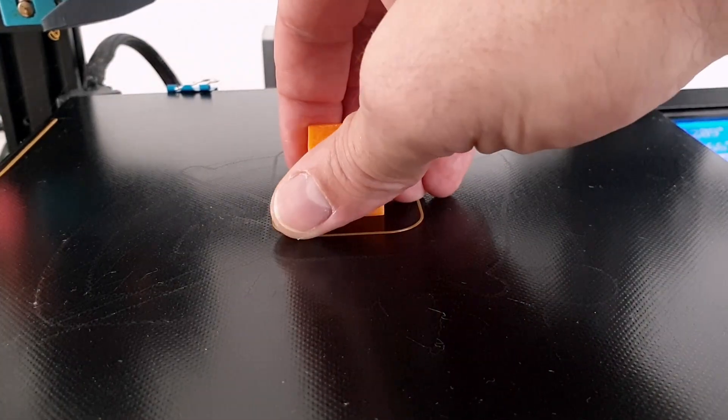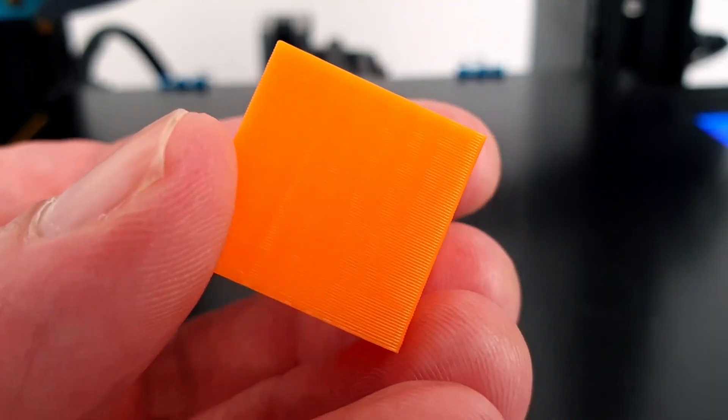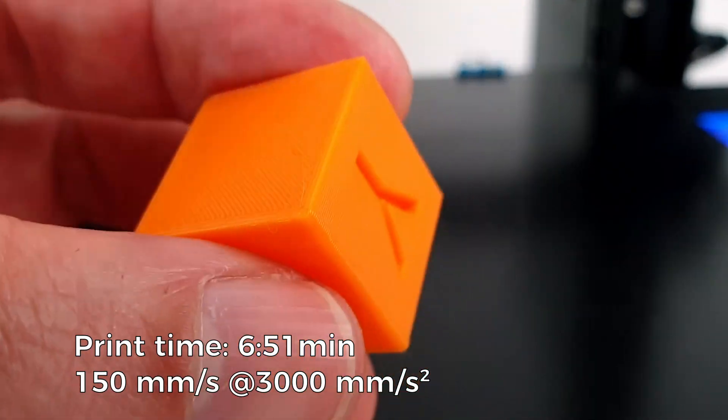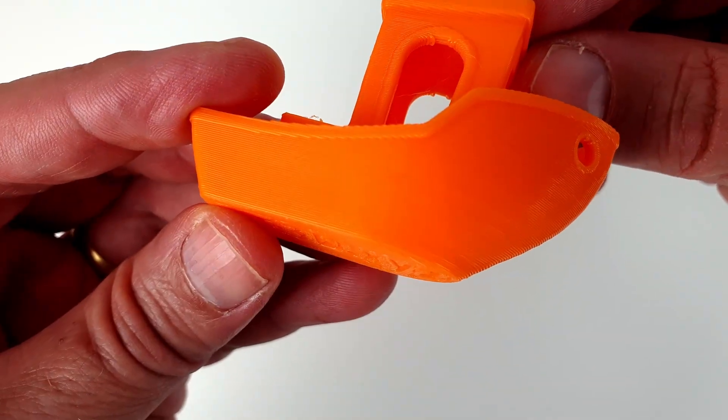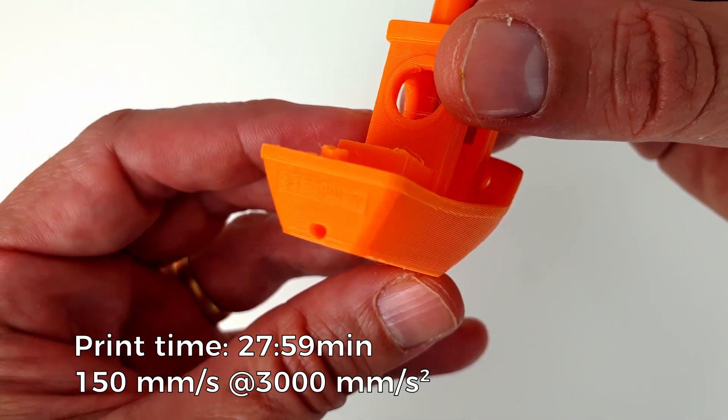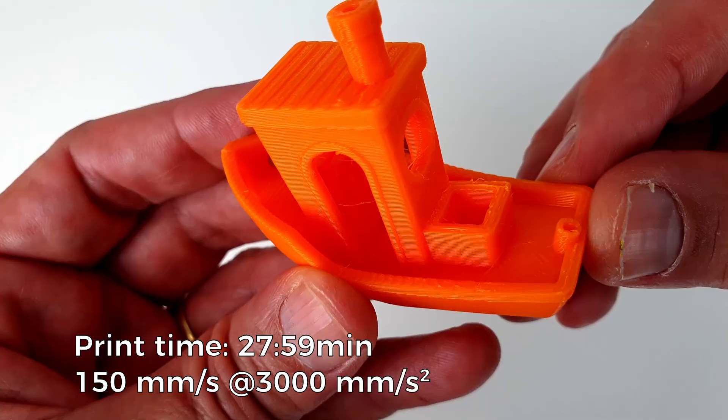It normally takes about 30 minutes to print this calibration cube with the Ender 3. With Klipper, this time is reduced to less than 7 minutes. A 3D Benchy requires around 2 hours to print with the Ender 3. Klipper can print it in only 28 minutes, with no loss in quality.